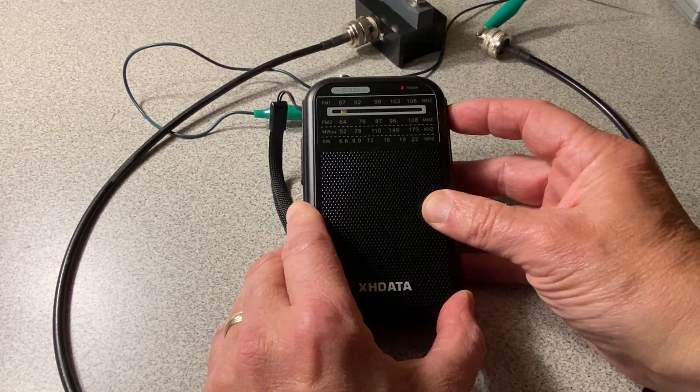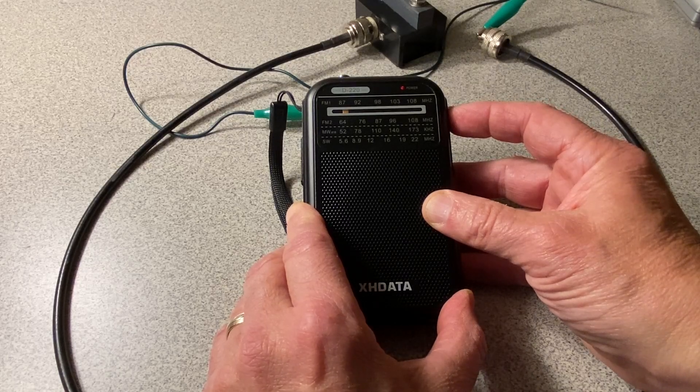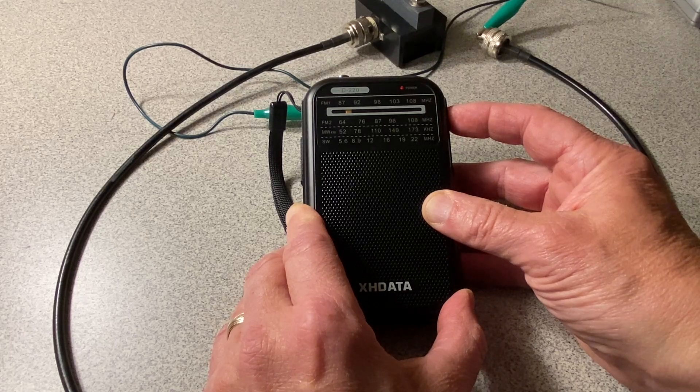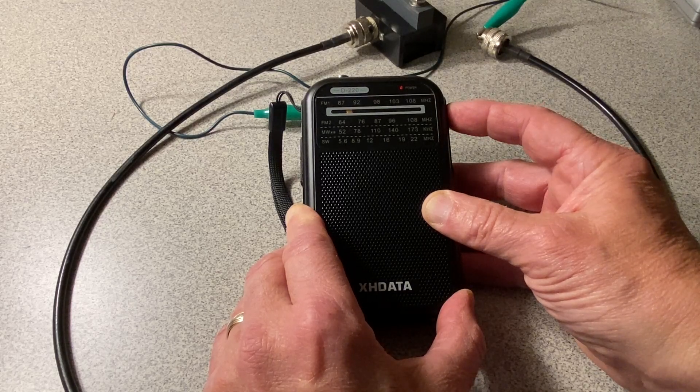I'm going to scan up. Okay, that was good — it sounded like the 7 megahertz amateur band, the 40 meter band. There is some code. CHU coming in much stronger now.